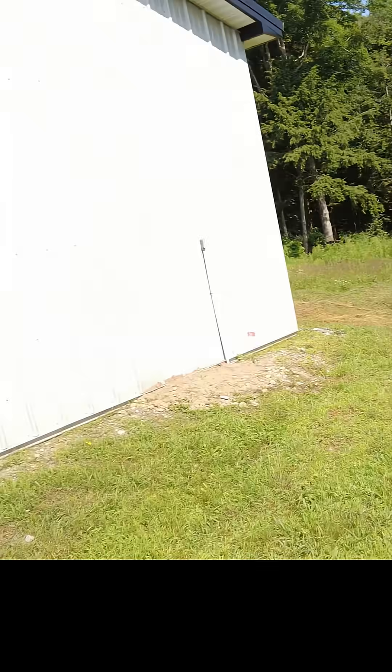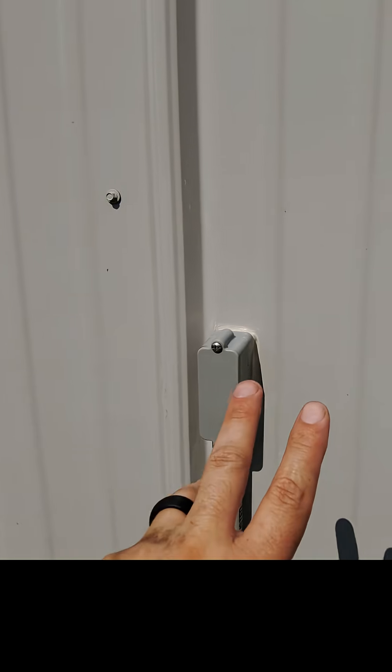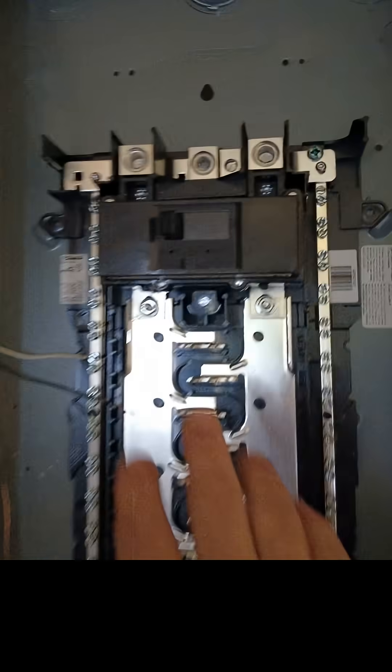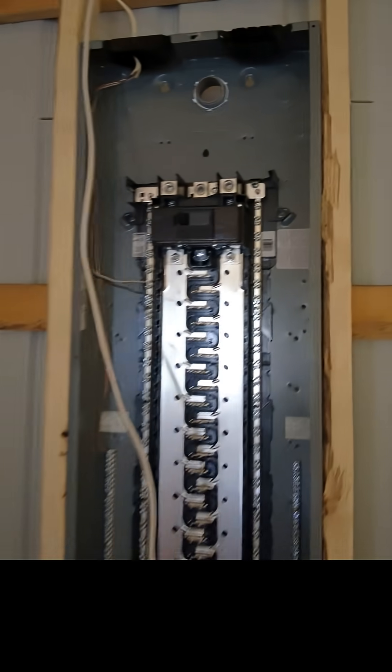I got to get it to the house now, so I'm going to run underground conduit from the powerhouse underground with a trench all the way up to this area. Right on the other side of this area of the house is going to be the AC breaker panel. It's 200 amp. We will not be using 200 amps right away, but this gives us the option to expand and have no worries.